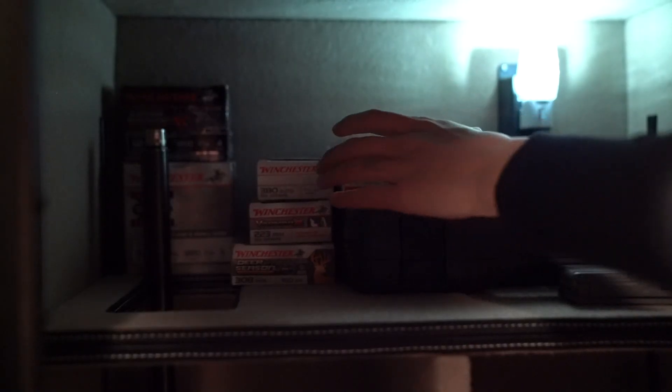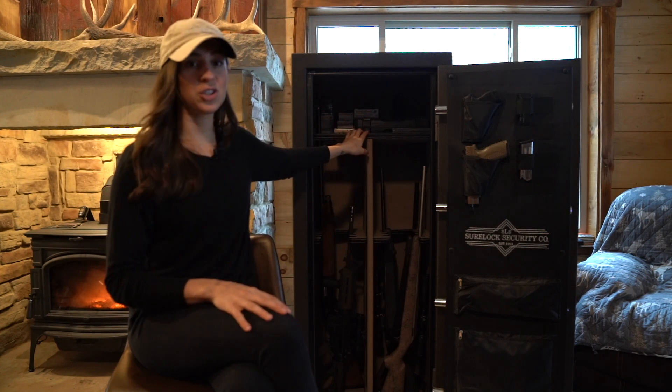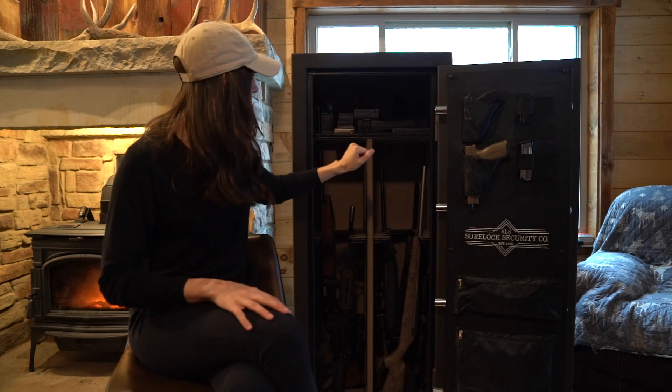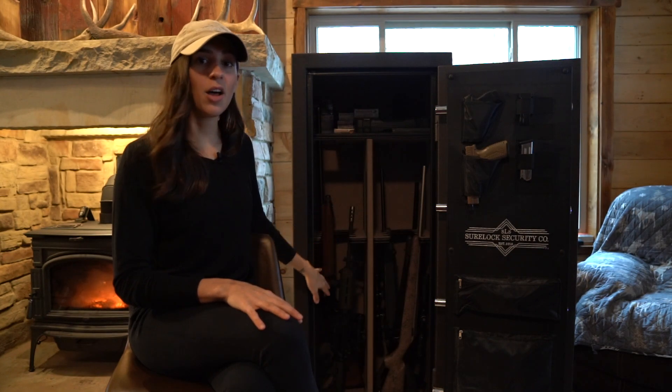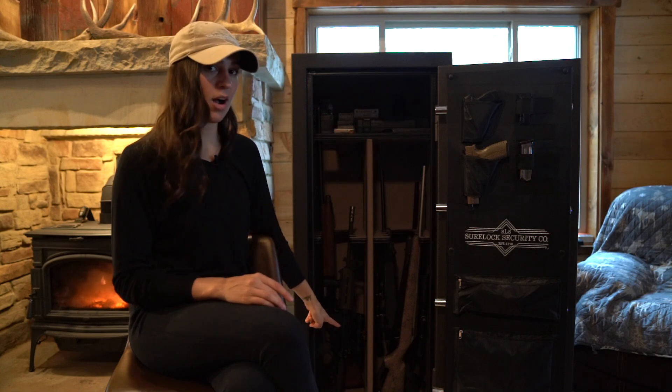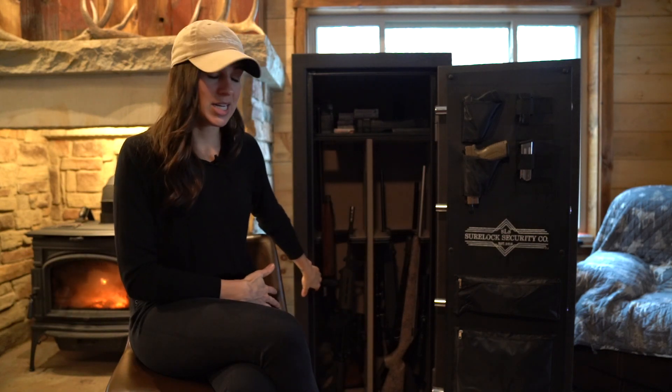Right now we have a shotgun in there that is poking through that top shelf — I really love that feature. On the shelf we have ammunition and extra magazines, but of course you can configure your safe as you see fit. The other two shelves that we're not using I have tucked away on the bottom, so they're still with the safe and if I ever decide to use them down the road I'm not searching for them.